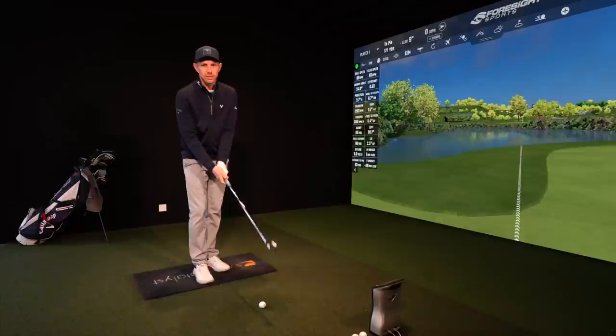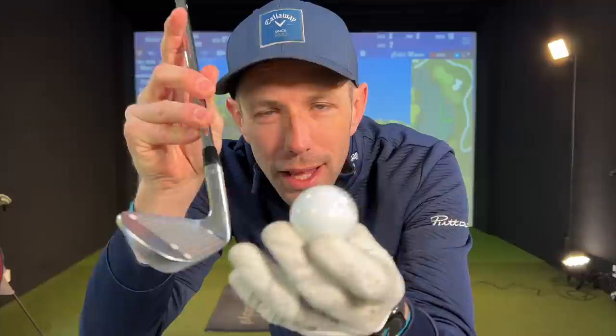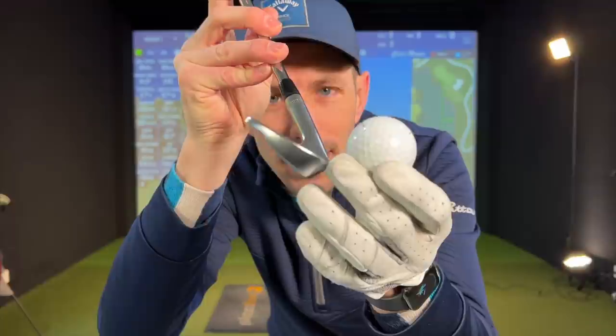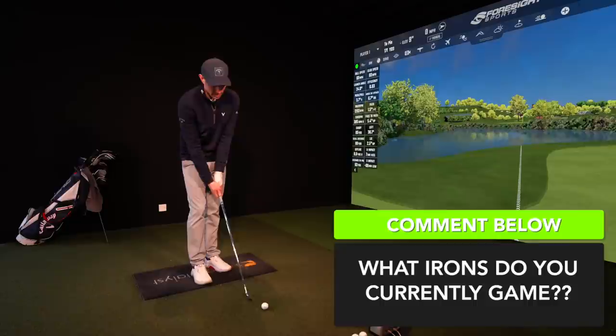So if you struggle with striking your irons, you're probably thinning and fatting those shots quite a lot. Fatting the golf ball means when you hit the ground before the ball — you generally get a big divot and the ball doesn't go very far. And thinning the golf ball is when you hit the ball with the leading edge of the club. Your club bottoms out, hits the lowest point of its arc before the golf ball, and then rises and hits this leading edge. You can also thin it when you come down too steep and have your low point way too far in front of the golf ball. Those thin shots can really sting your fingers. So how do we start striking our irons a bit purer?